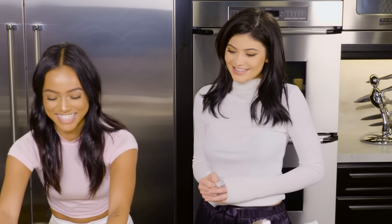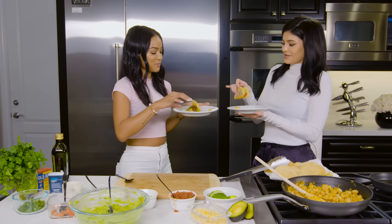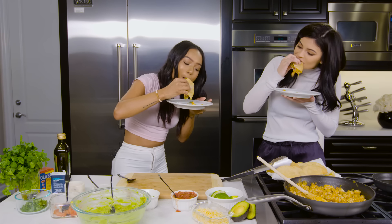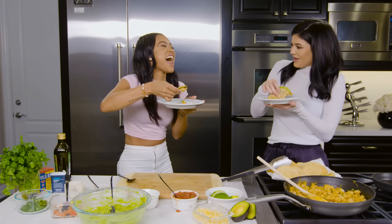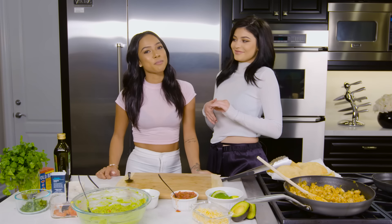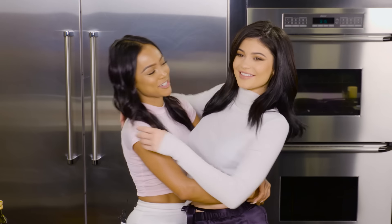And now it's time to eat! We're really hungry. I'm about to dive right in — you guys can watch me eat. Cheers! So good. I love your tacos. Thank you so much for watching Cooking with Kylie and Karuchi. Check back — we might have some more. I hope you like my tacos!